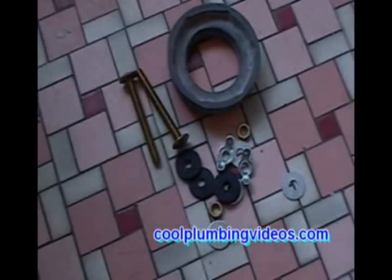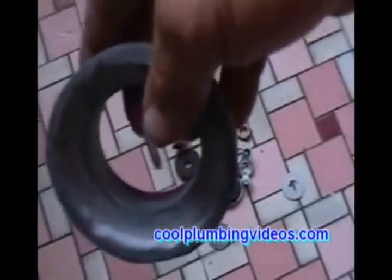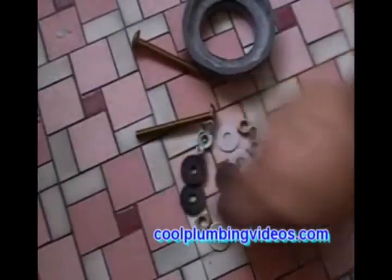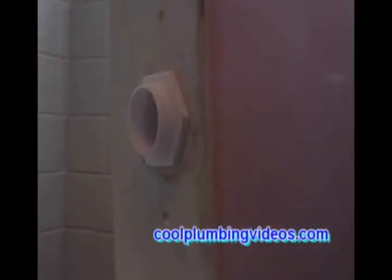Now we have the flush valve nice and secure. This is the tank-to-bowl kit, which includes the tank-to-bowl gasket, bolts, washers, and nuts. Let's start with the tank-to-bowl gasket — just flip it on there.